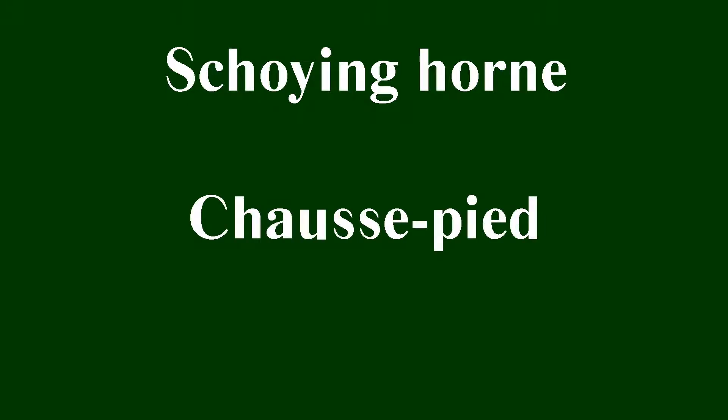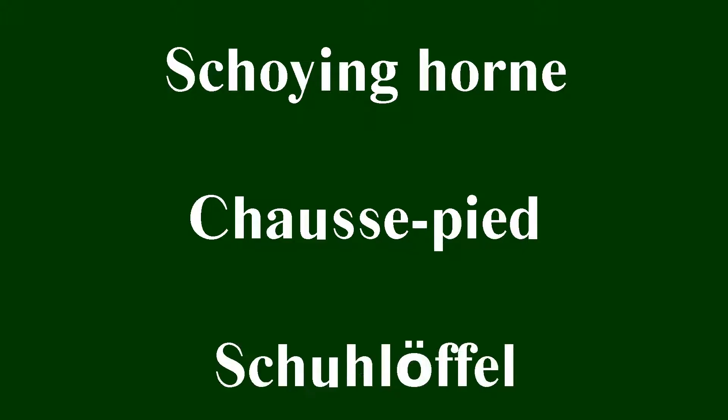Whether you say it in Old English, Schoeringhorn, French, Charsipide — I'm really good at French, you can tell — or German, Schuhloffel, it all means shoehorn.